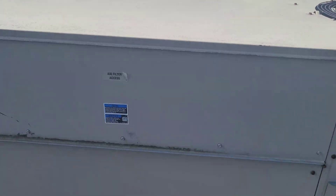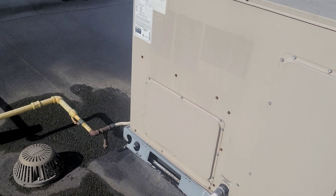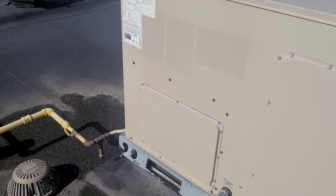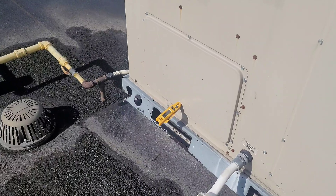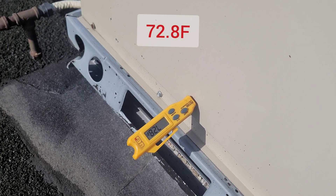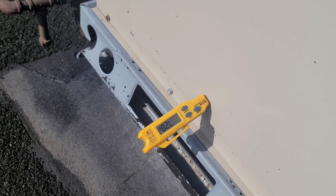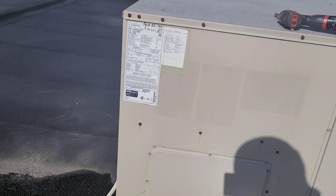There is a lot of warm air. I'll take my temperature probe to the supply air section before opening the unit. The supply air temperature is 72.8°F, so definitely the unit is having an issue.